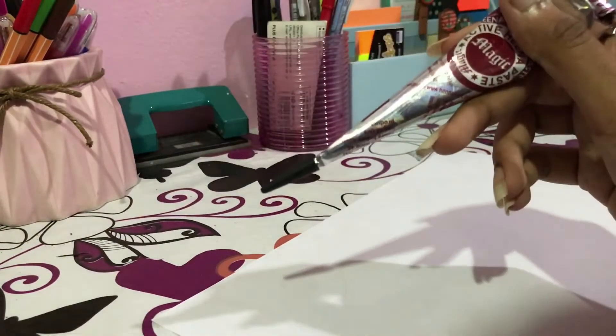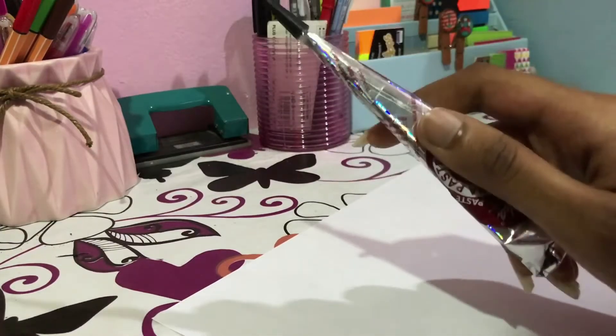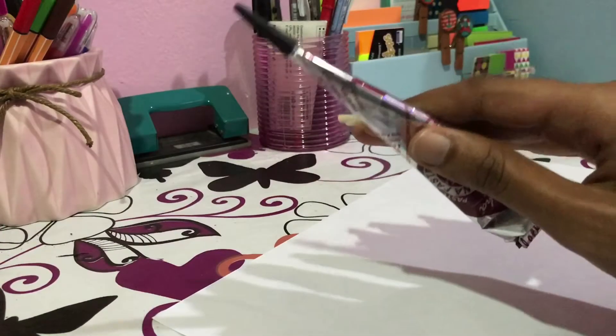Which is a good thing, because this henna actually dries up very fast. And for a normal henna, it lasts around a few days.